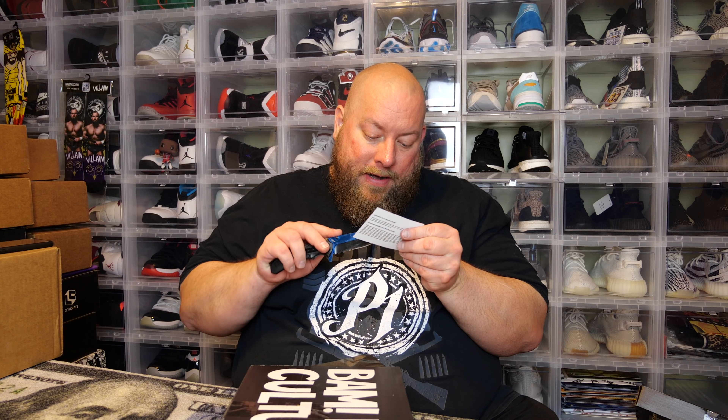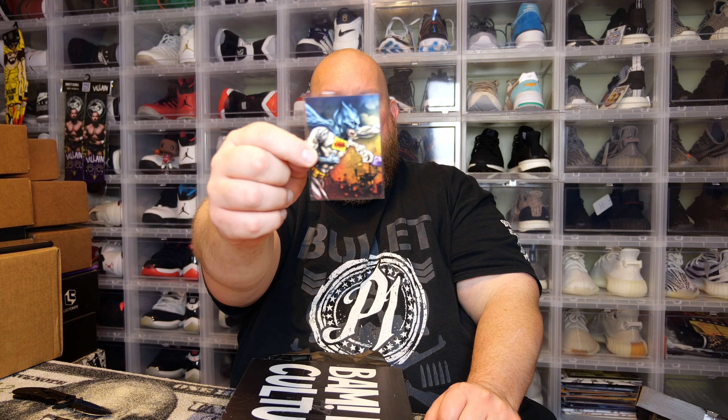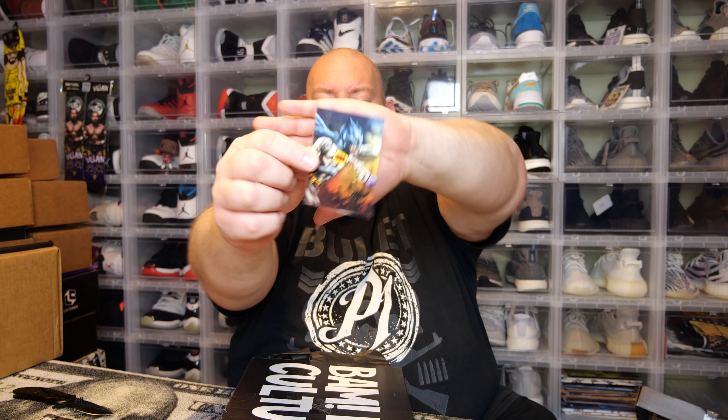The free BAM box symbol is not the instant winner symbol — an instant winner means you win whatever item is shown beneath it. Anyway, moving on to the trading card: it's a Batman pop culture trading card. It says 'Bang' on his chest. This looks like a two-card set — Batman and the Joker — so you'd need to find the Joker card to complete the set. This one is numbered 403 out of 2,500 made.